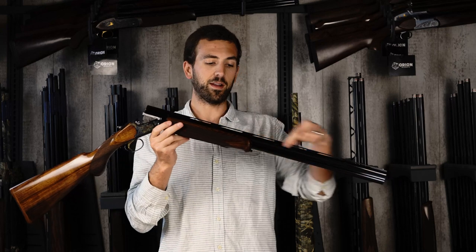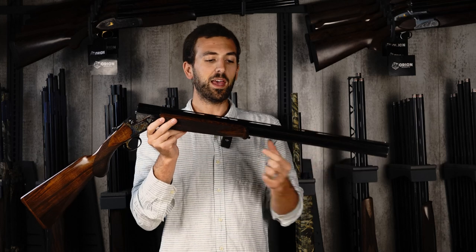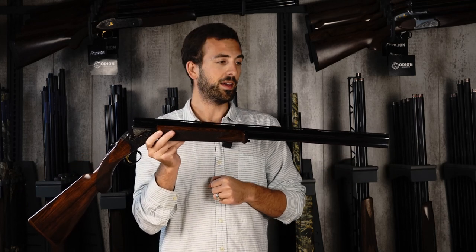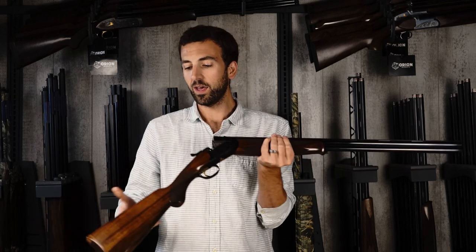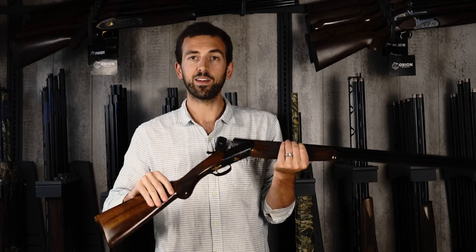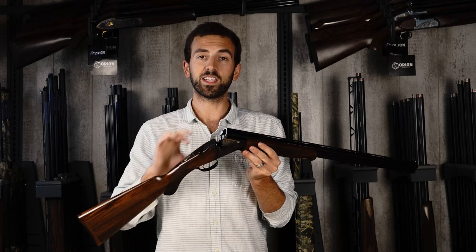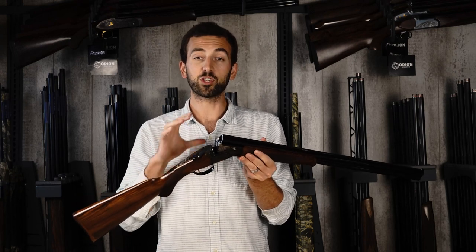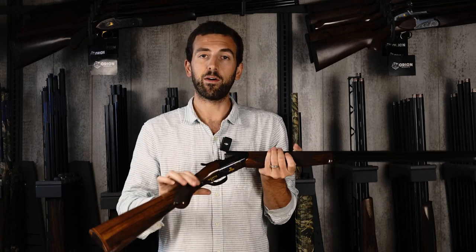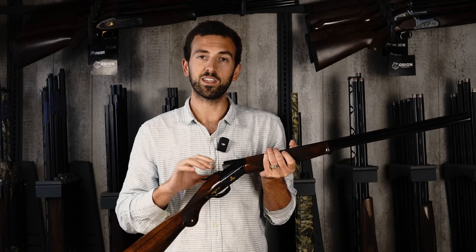Moving forward, we've got a 6-millimeter parallel ventilated top rib with a solid mid-rib, traditional of a game gun. It has a really nice weight — this gun weighed in at 6 pounds 4 ounces, which is a great weight to carry in the field for long periods of time. It is an all-steel receiver, so you don't lose any of the strength you'd see sacrificed in an alloy receiver gun. Though Guerini does make some alloy receiver lightweight versions, the Woodlander is an all-steel body gun.